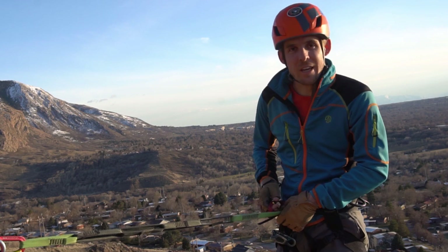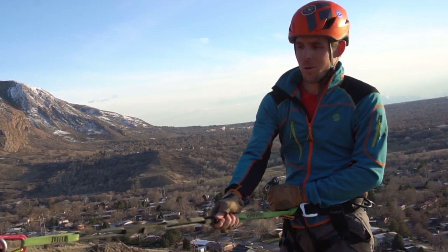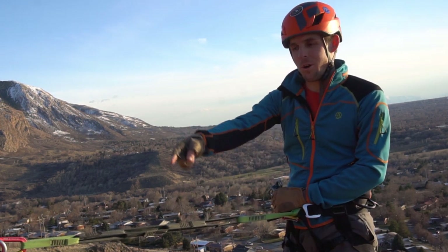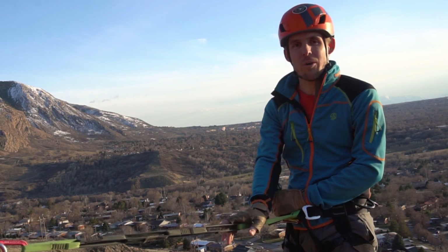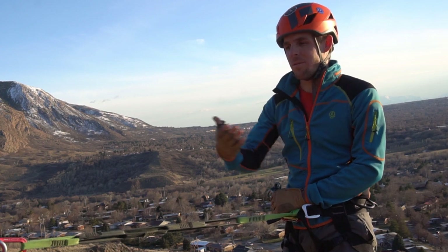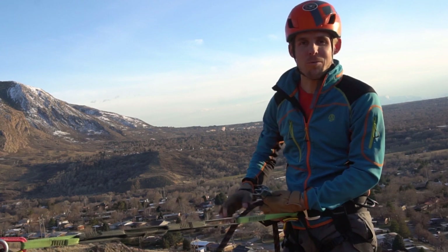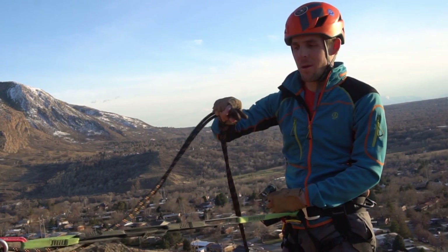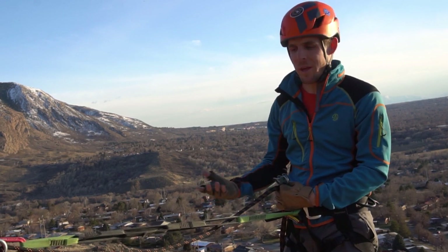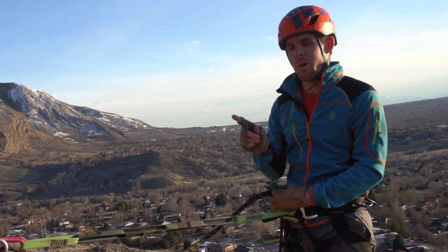Always remember to use a locking carabiner. I'm also hooked in with a personal anchor system to our anchor above, and this is always a great safety precaution. If you have a lot of exposure below you, you definitely want to mitigate that exposure to make sure if you fumble you won't fall. We've got a rope through here, and this is probably the most traditional way that you'll see in a rappelling setup, where you either have two ropes or one rope.